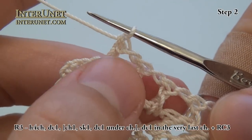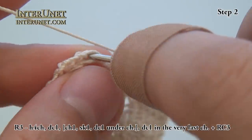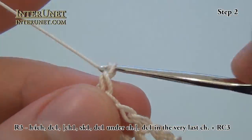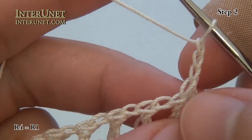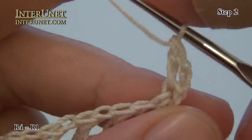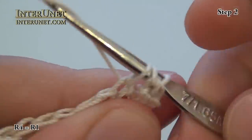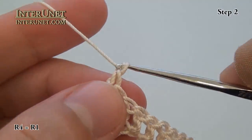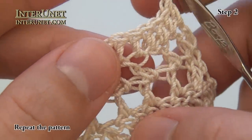At the end of my third row, work one last double crochet in the very last chain of the row, and again three returning chains and turn. Then again hook in the fourth chain, and I will work double crochet to end — just work one double crochet in each chain. At the end of my fourth row, work again three returning chains and turn.